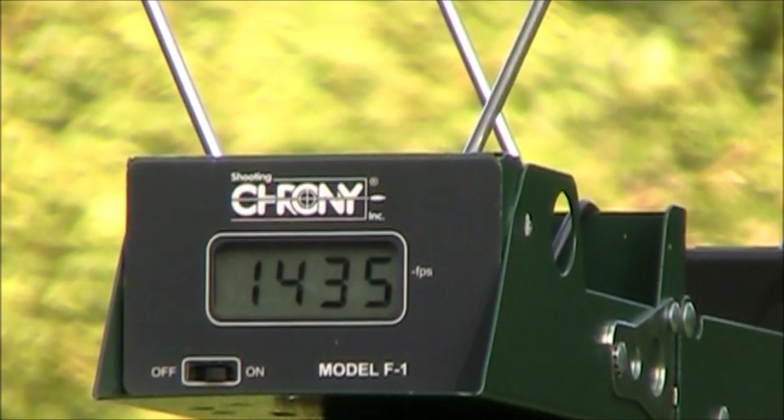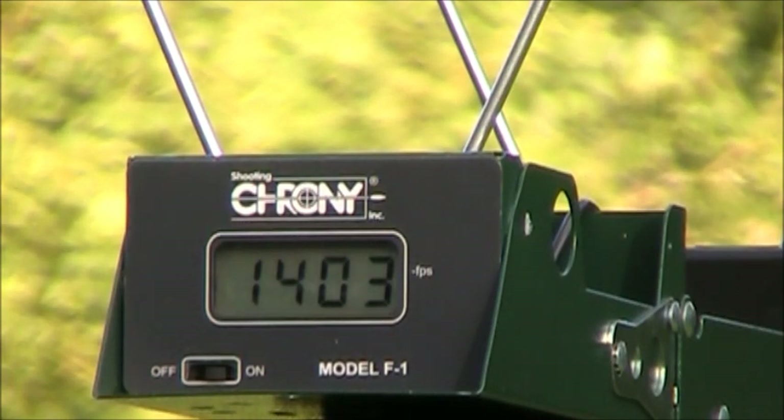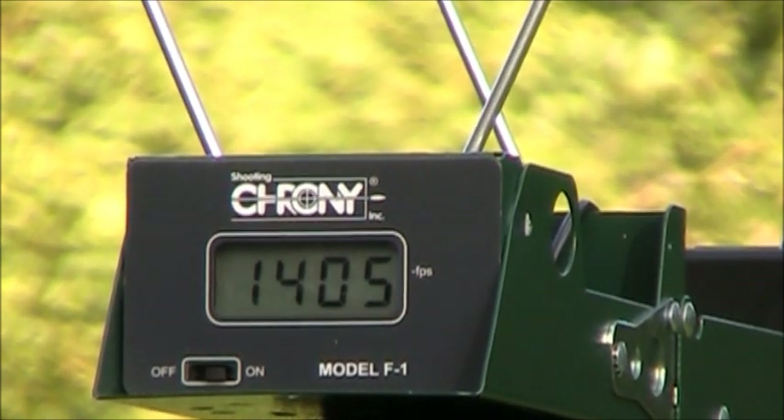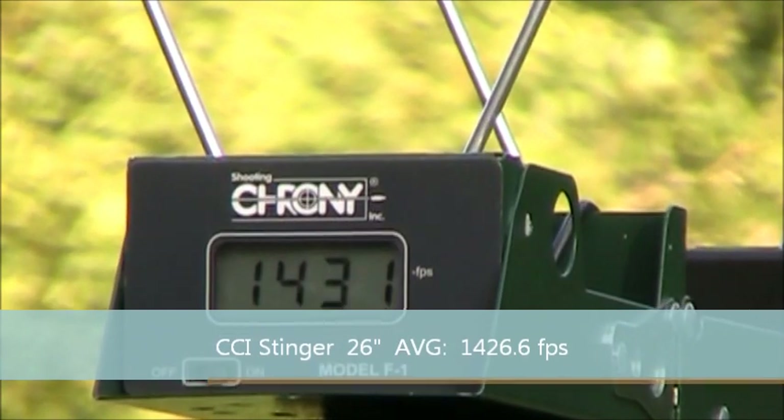We're getting close to that advertised velocity but haven't reached it yet with this 26-inch barrel. We're still a couple hundred feet per second short of 1640. My understanding is that CCI tests those claimed velocities with a 20-inch barrel, so with a 26-inch barrel you'd expect to be faster — but that's not the case. All around 1400 and change for that 26-inch barrel, which is pretty interesting.